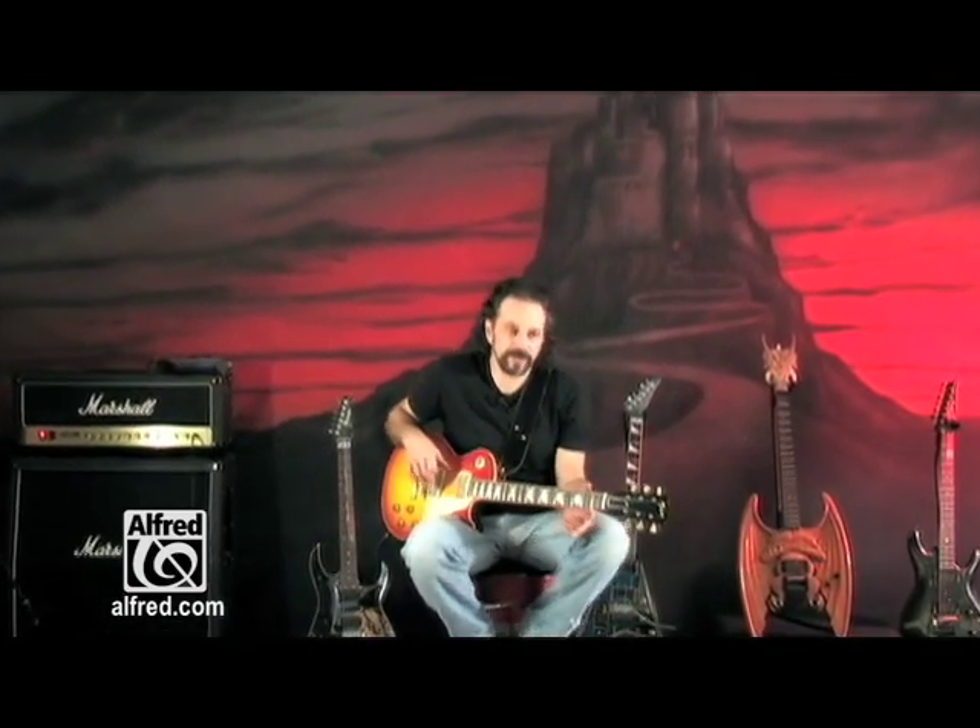Alright, let's get into some hard rock and metal guitar styles from the 80s and 90s. But first I'd like to get into a topic known as detuning.